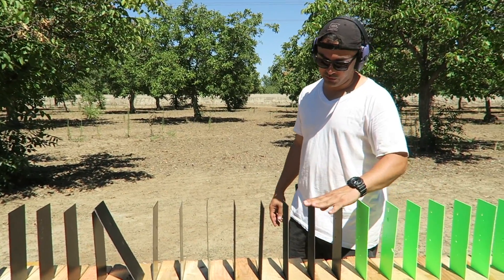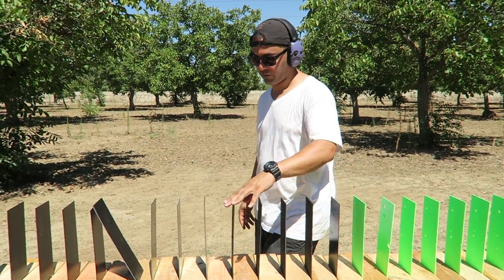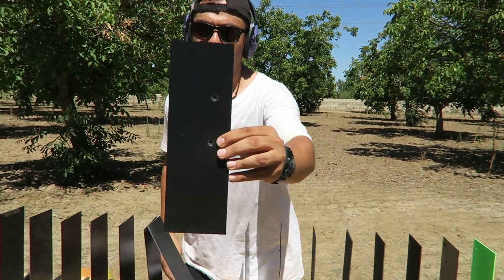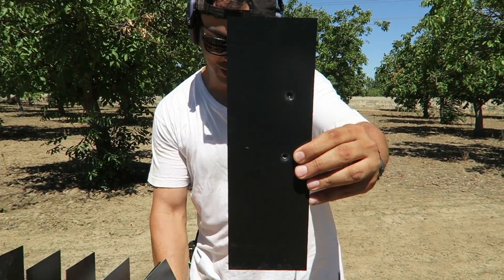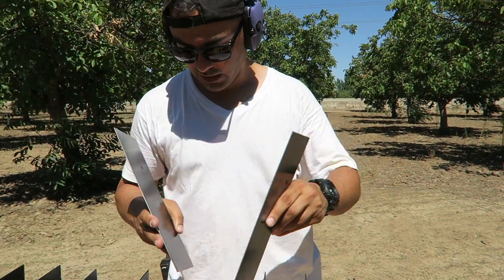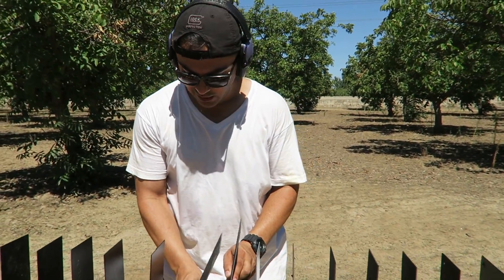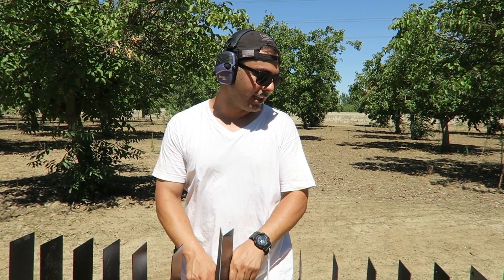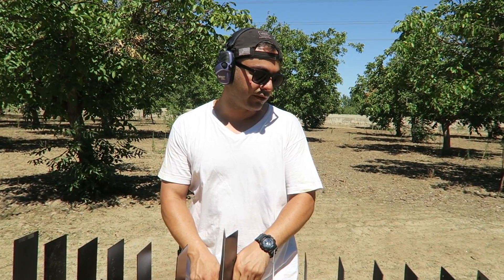Clear. It made holes on the 28th one with the full metal jacket and stopped on the 29th. So full metal jacket takes 29 to stop a 9 millimeter, and with hollow point it looks like it took 23.